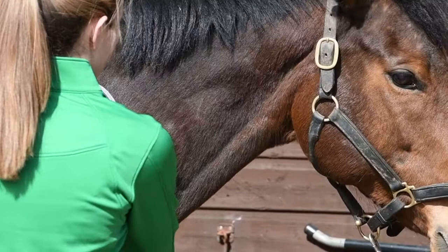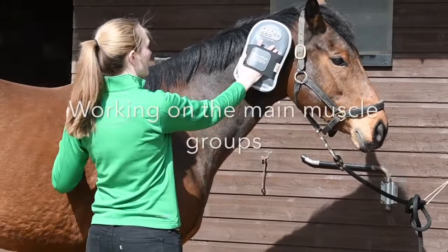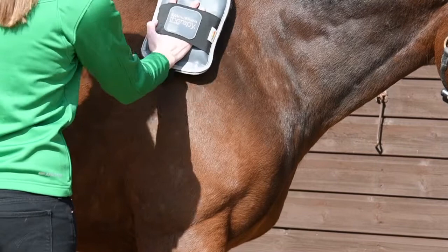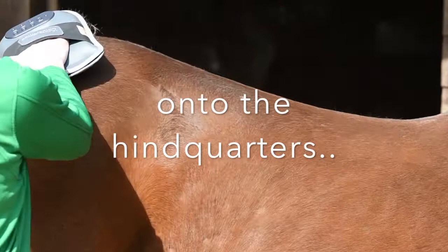For an all-over massage I generally use the ten-minute cycle split between both sides of the horse, generally spending five minutes either side working on the main key muscle groups. Those would be the neck, down onto the forelimb, onto the triceps, along the back, onto the hindquarters, and then down onto the hamstrings.